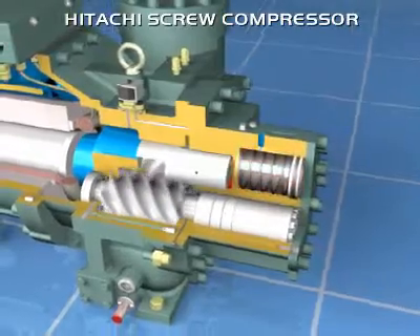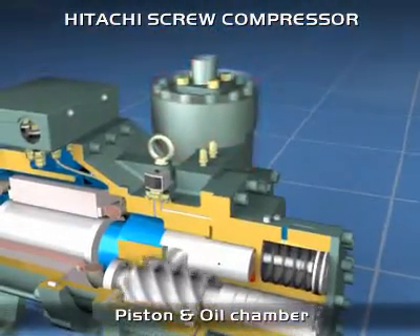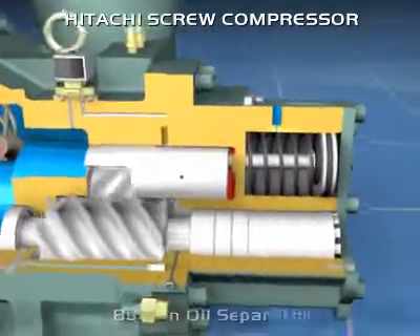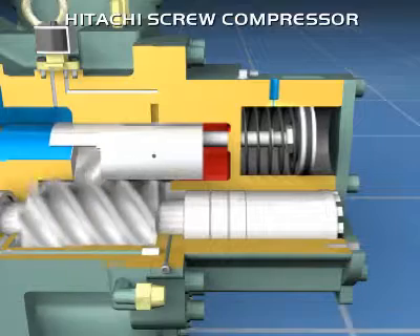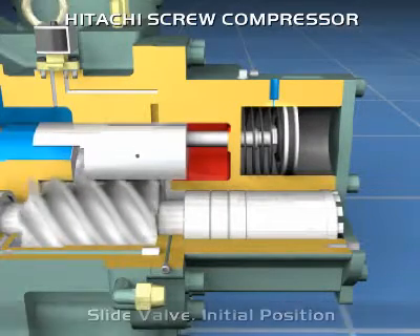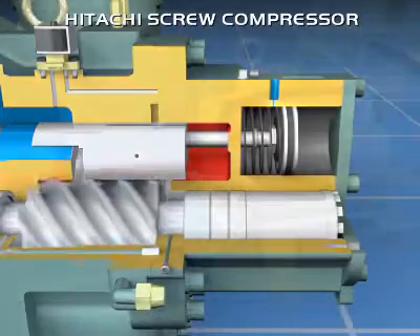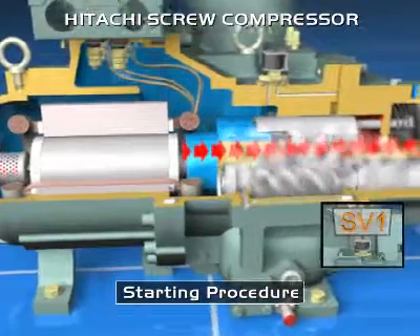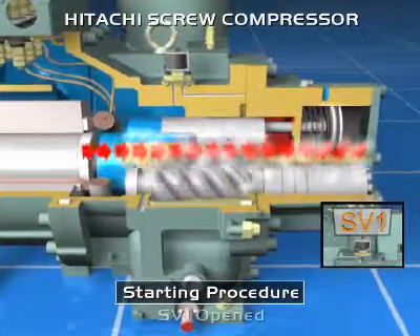Continuous capacity control is performed by adjusting the slide valve position, as shown below. The slide valve position can be changed freely between 100% and 10% in accordance with the cooling load. Starting condition is at minimum capacity. Solenoid valve 1 is energised, allowing oil to pass at discharge pressure, moving the piston against suction pressure, and moving the slide valve to the right. Therefore, the refrigerant bypass is completely open.